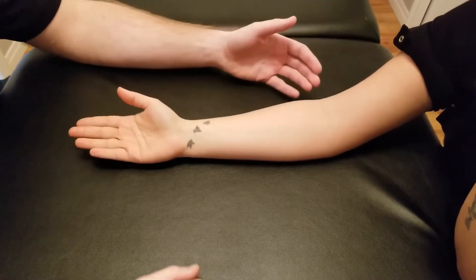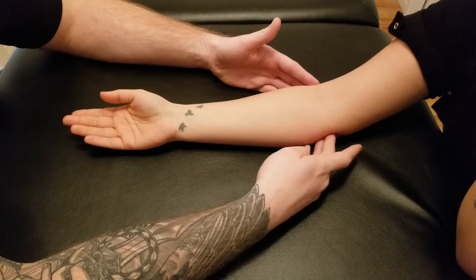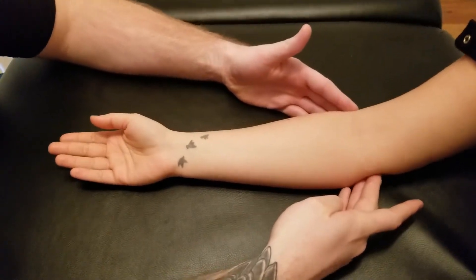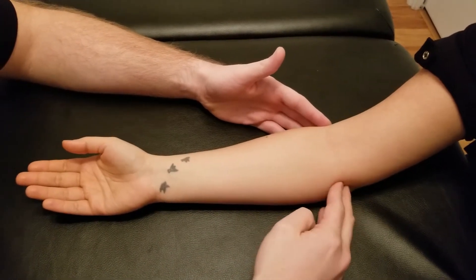We're going to be palpating palmaris longus today. The first thing I'm going to do is identify its origin — we're going to be looking at the medial epicondyle of the humerus, and again via the common flexor tendon.